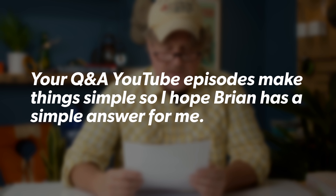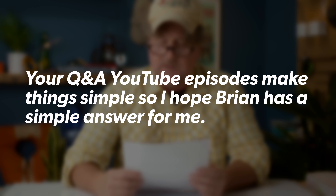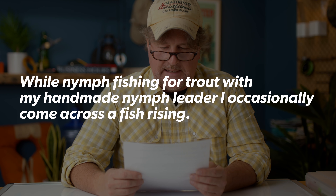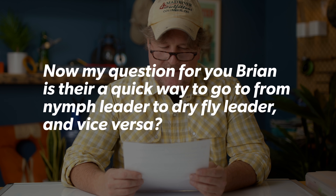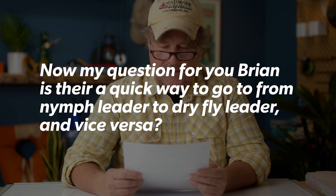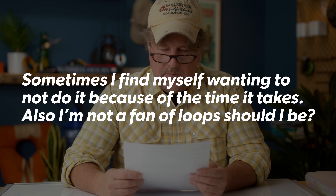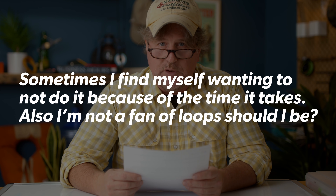We've got Sal Kuntala from Columbia, New Jersey. Sal says your Q&A YouTube episodes make things simple, so he hopes Brian has a simple answer. While nymph fishing for trout with a handmade nymph leader, he occasionally comes across a fish rising. His question: is there a quick way to go from a nymph leader to a dry fly leader and vice versa? Sometimes the time it takes puts him off doing it. Also, he's not a fan of loops — should he be?